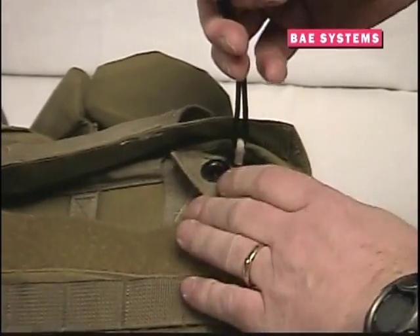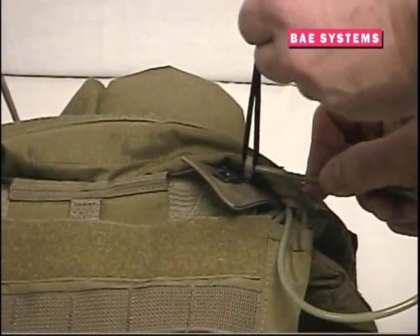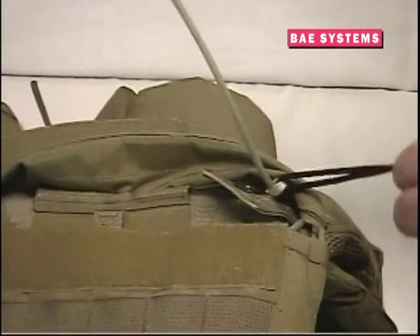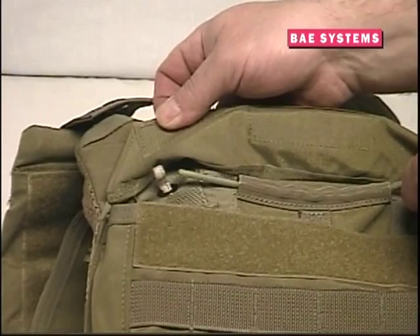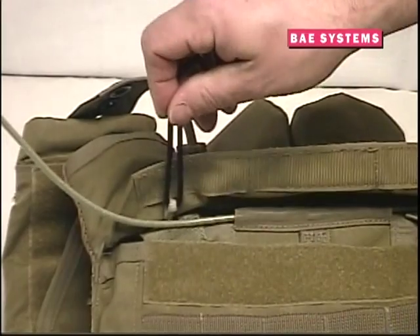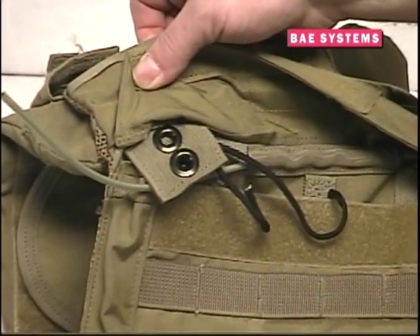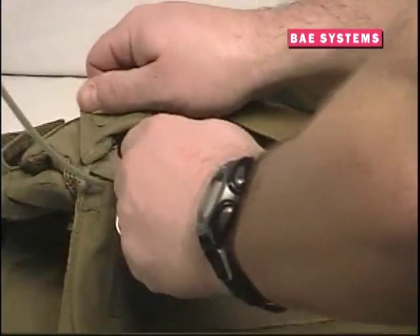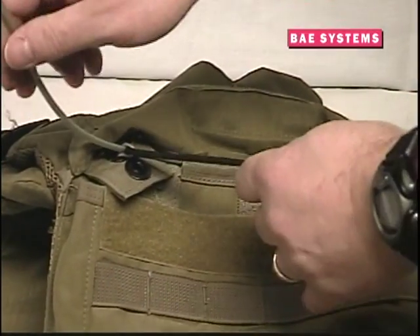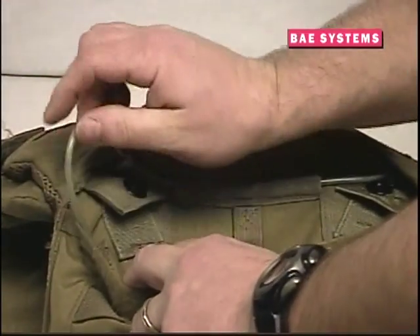Feed the small cord through the selected grommet and pull tightly. While still holding the guide cord in one hand, feed the release cable through the white cord as pictured and pull all of the remaining cable through the white cord loop. Then feed the cable through the cable channel at the top of the pocket, as shown. Repeat this process on the opposite shoulder by again inserting the guide cord through the white cord loop, pulling the cord through the elastic loop on the rear of the collar, feeding the cord through the selected grommet, and pulling the white cord loop through the grommet. Finish by feeding the release cable through the white cord loop and stowing the remaining cable in the channel on the far end of the pockets, as shown.